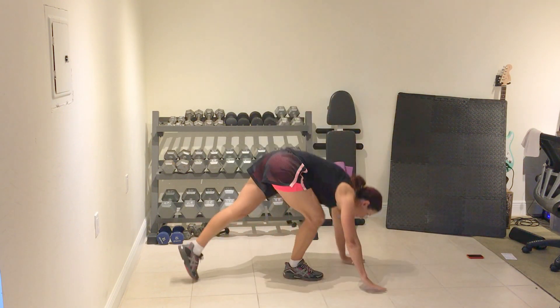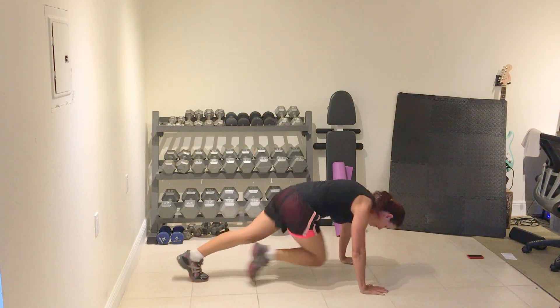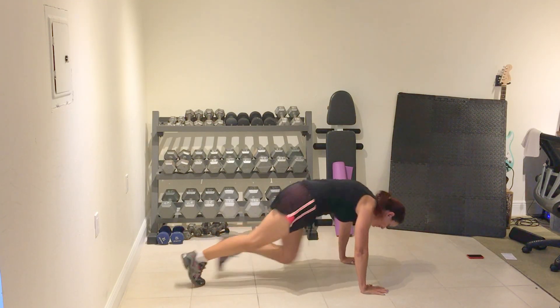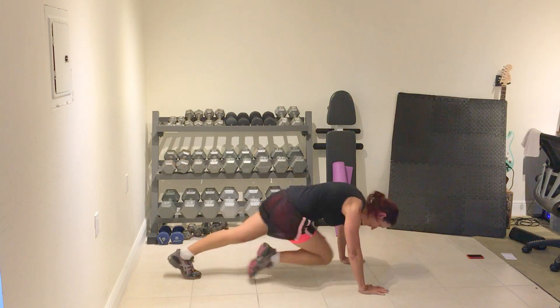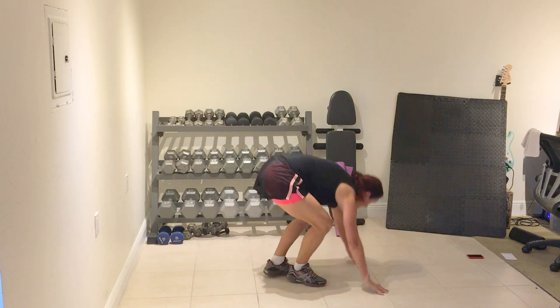Cycle five. Rock climbers — remember option one. Prepare and work. One, four, three, two, one. Rest.